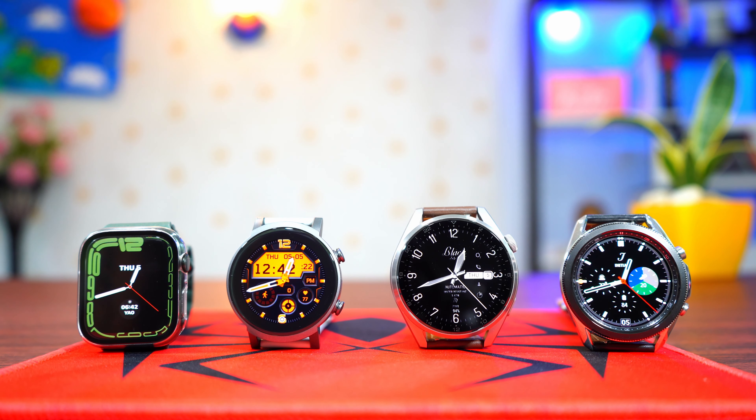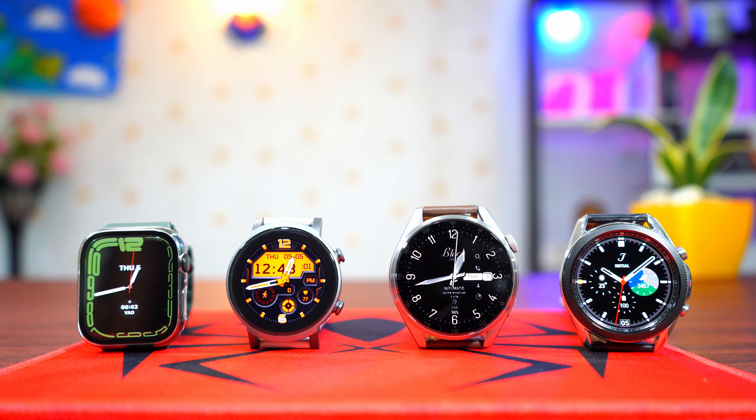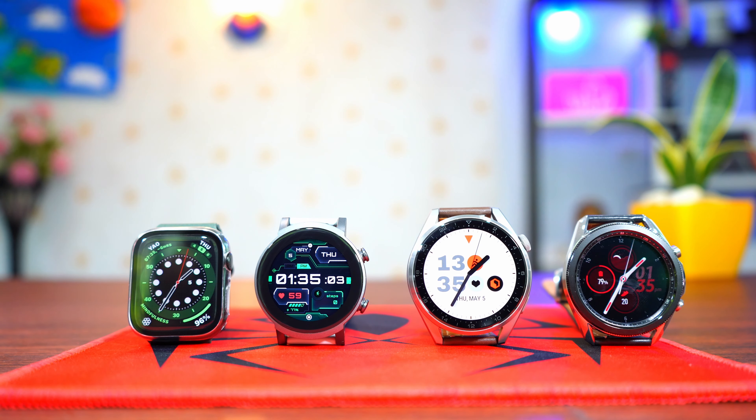Hi guys, this is Big Phil and welcome back to another video. This time, we're going to be comparing all the top smartwatch operating systems in the world — from Apple, Samsung, Huawei, and Google. We're going to compare all the different watch faces, their features, health features, fitness features — everything about this top 4 operating systems. At the end of this video, we're going to find out which one I believe is the best. If you're new to this channel, hit the subscribe button and turn on notifications for a lot of good videos coming up on Big Phil TV.